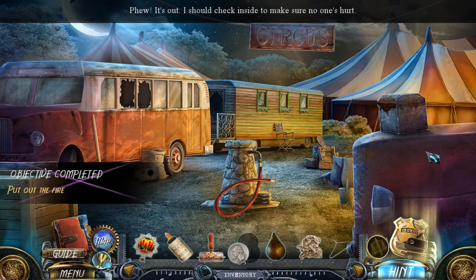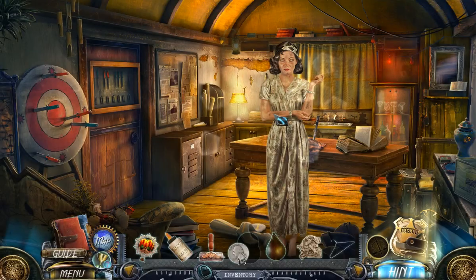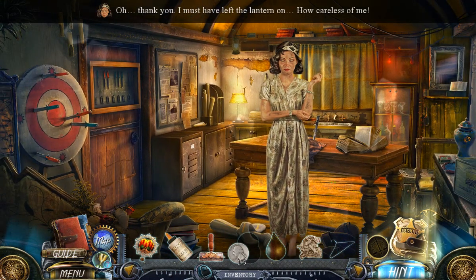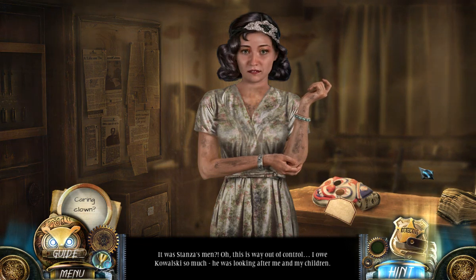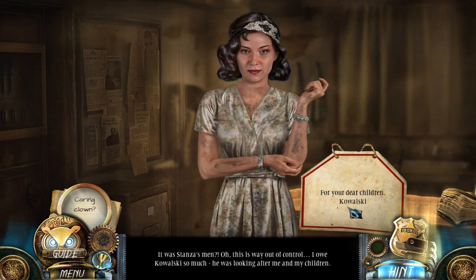Fire is out — I should check inside to make sure no one's hurt. Olga's trailer. 'Thank you. I must have left the lantern on — how careless of me.' No, that was not the issue. 'It was Stanza's men? This is way out of control. I owe Kowalski so much. He was looking after me and my children.' Caring clown — for your dear children, Kowalski.